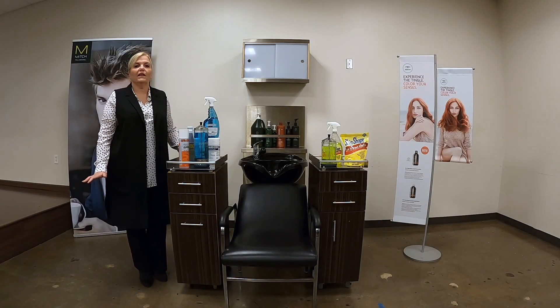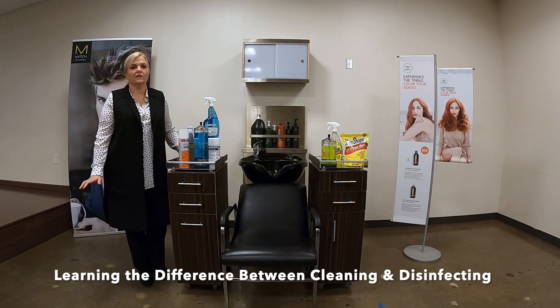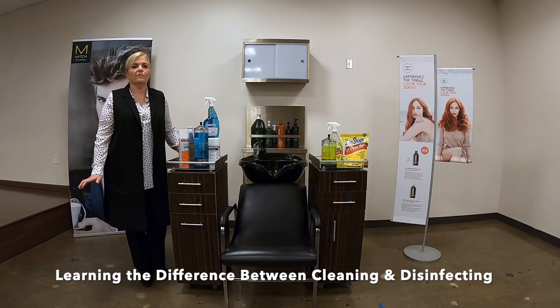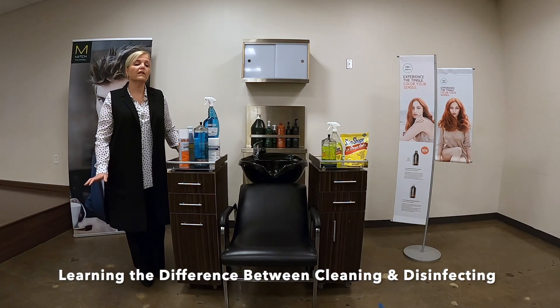I wanted to take a second and answer some of the most frequently asked questions around cleaning and disinfection. They're really two separate things — both components of infection control, but they require two separate steps in really every state.